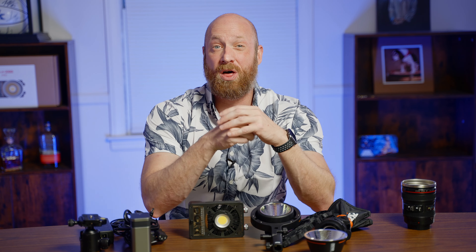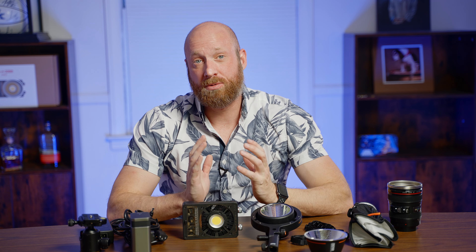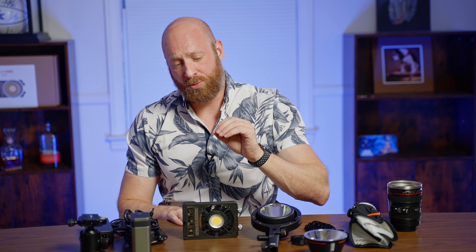The problem with the included softbox is that it does not allow for as much light spread. With a larger modifier — a larger softbox — I get a lot more spread and a lot more control. I have multiple types of modifiers: a beauty dish, a parabolic, all different types for different shoots. One thing I did run into is that you're only getting about 30 minutes at 100 percent. The biggest factor for me as a professional videographer is the portability of this.